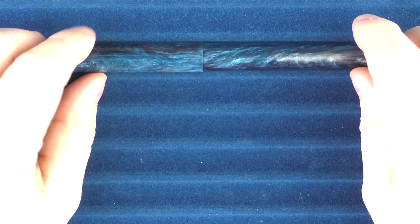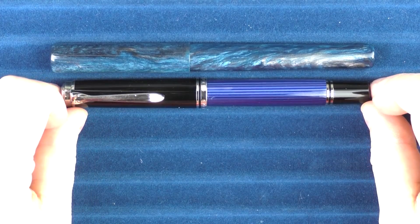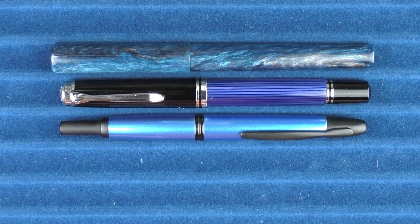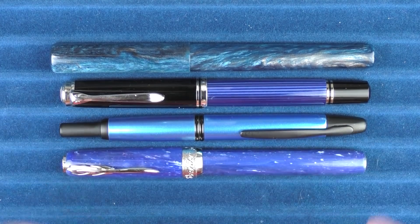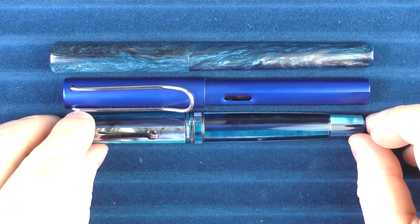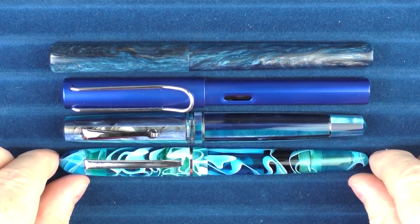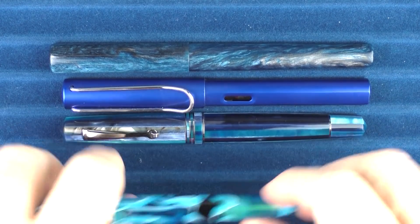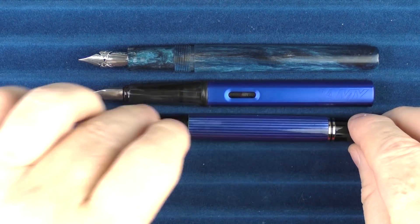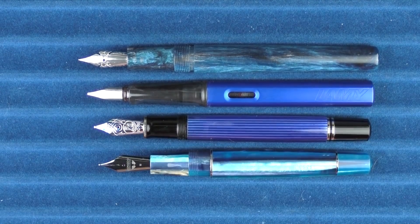Here we go with some size comparisons for the Papier Plume The Blues, in regard to a number of other blue pens. Here is what it looks like with a Pelican M805, then with a Pilot Vanishing Point, and here it is with a Penindar La Grande Bellezza. And then with a Lamy All Star, a Leonardo Momento Zero Blue Hawaii, and finally an Edison Pen Company Menlo Pump Filler. For some uncapped comparisons, here it is with the All Star, the Pelican M805, and finally the Leonardo Momento Zero.